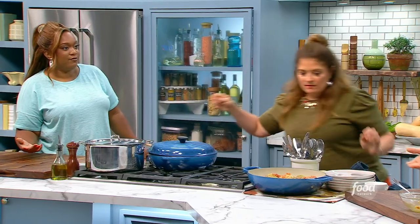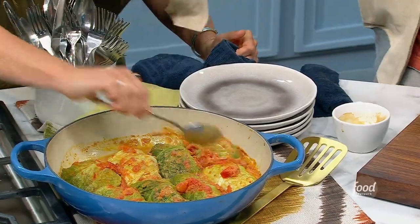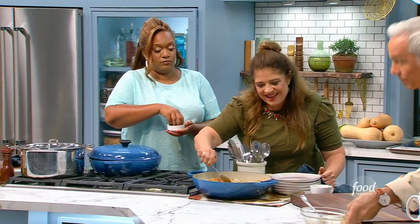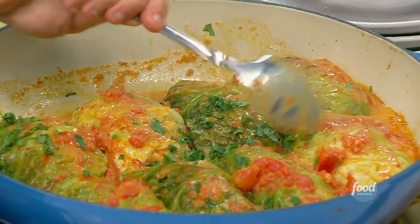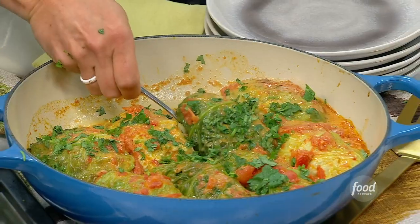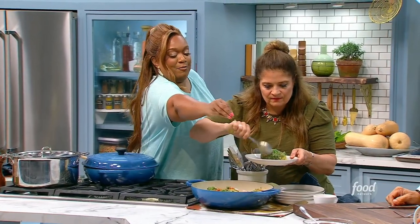Would you sprinkle cilantro on this? That cilantro that Sunny so expertly chopped just goes on top. You could get very Frenchy with this. I got cilantro-ed! This is a vegetarian delight right here. I got a heavy, heavy helping of my sprinkle. Oh, the smell — it's beautiful, Alex, first of all.